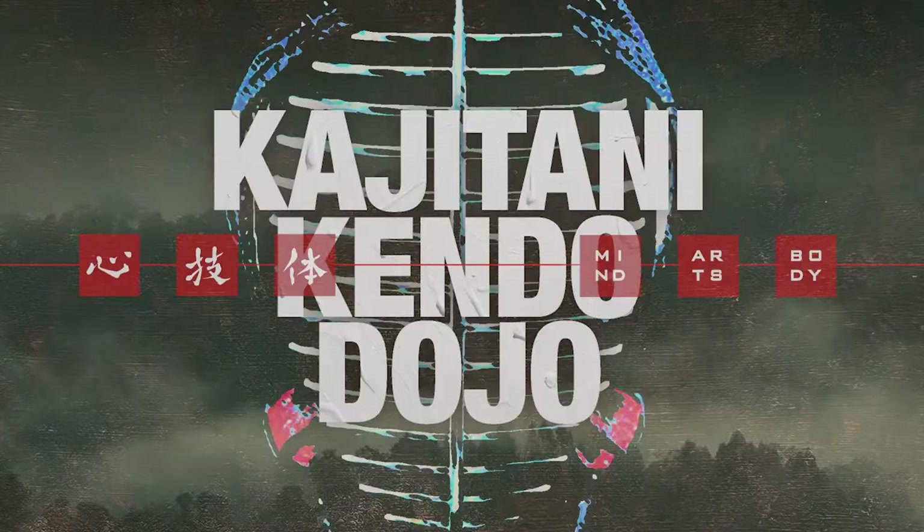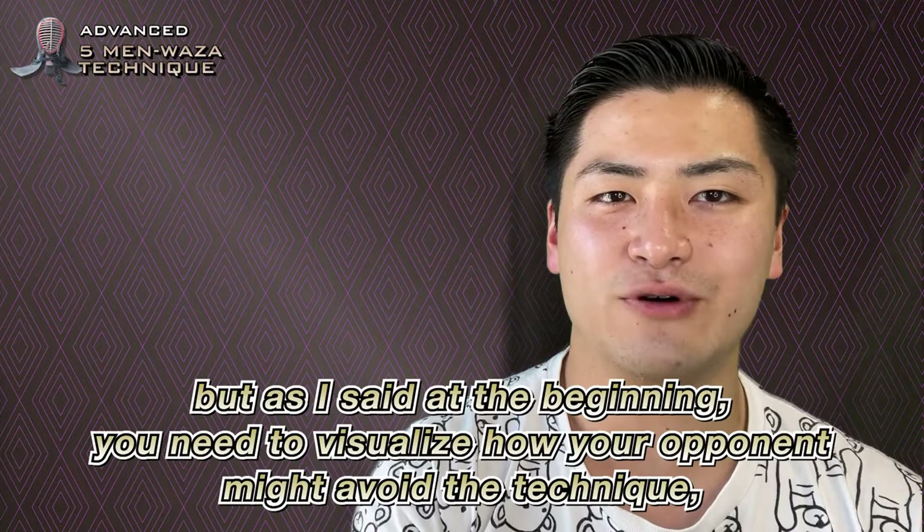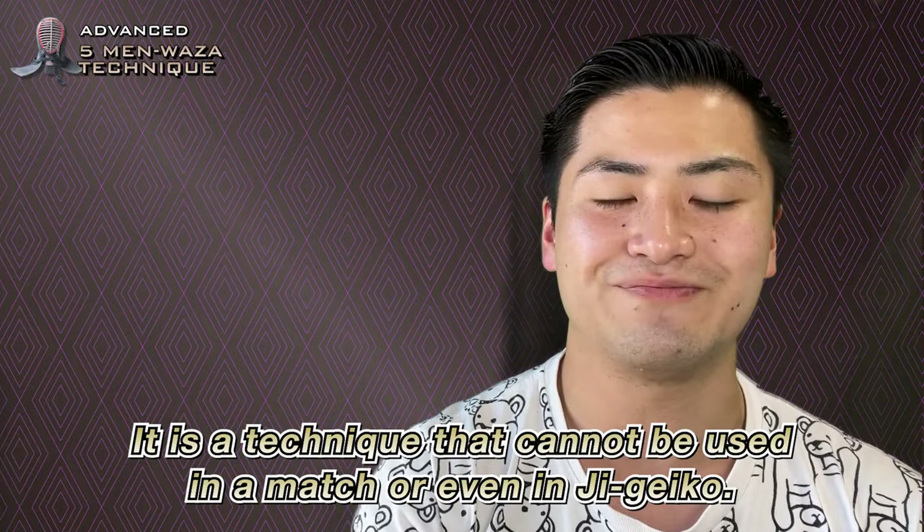How was it? If you ask me whether the techniques can be used soon after practicing them, I would say no. This applies to other techniques as well, but as I said at the beginning, you need to visualize how your opponent might avoid the technique and the correct timing for you to use it. Otherwise, it is a technique that cannot be used in a match or even in G-Geiko. However, you can immediately use Sandan Vaza without practicing it — practice will give you other options.